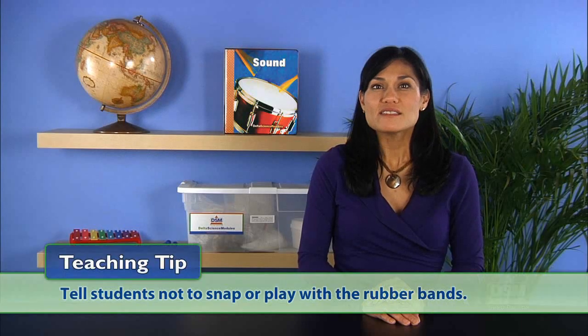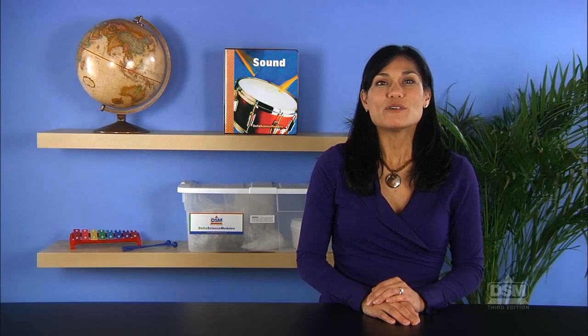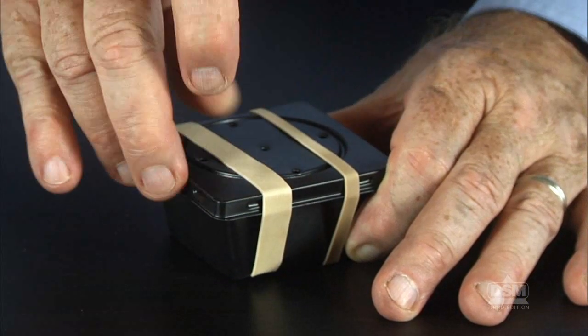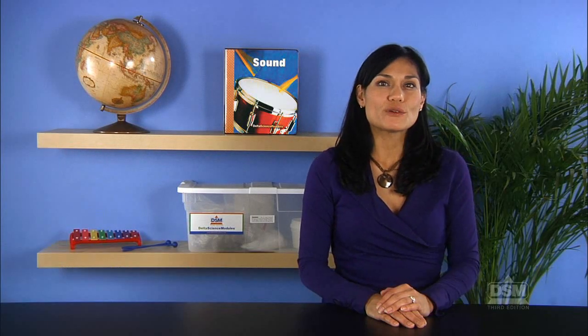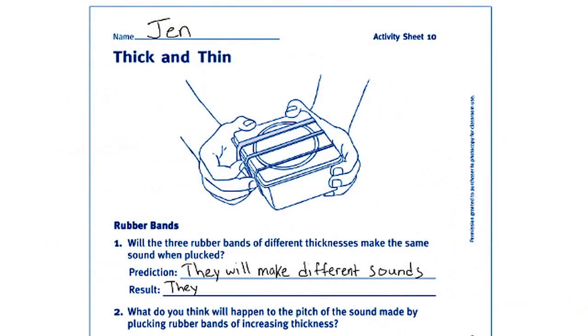Remind students not to snap or play with the rubber bands. Demonstrate how to pluck the rubber bands on the side of the box just beneath the lip of the lid. Have the students pluck the rubber bands and listen to the sounds they produce. Ask: what difference do you notice in the sounds produced by the two rubber bands? The students should notice that the sounds vary in pitch. Have them record their observations on the Activity Sheet.